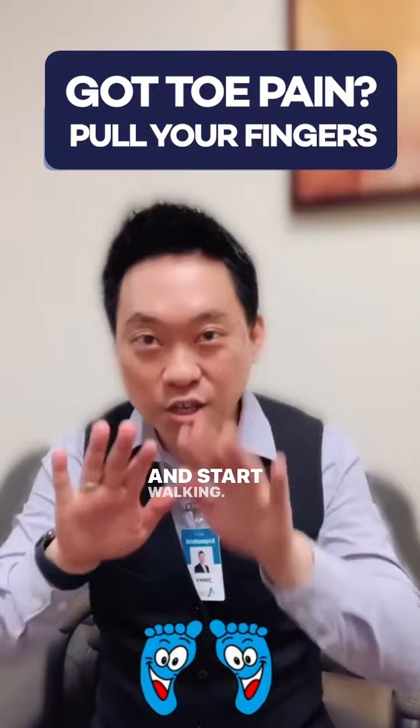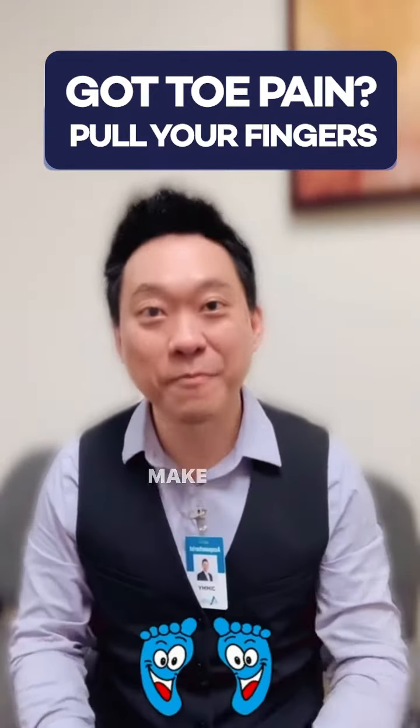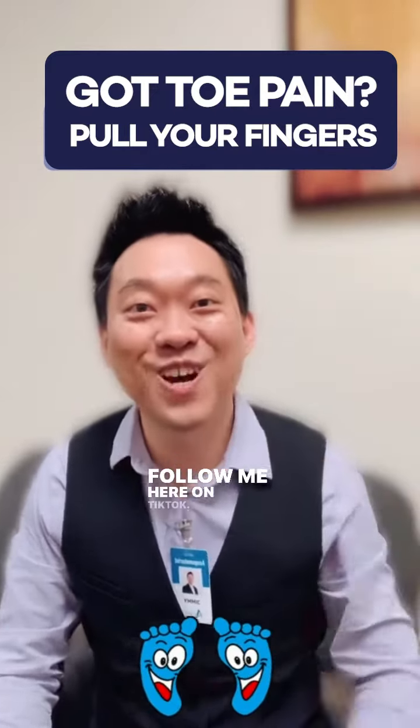Do this every day, and start walking after you do it. You should see instant relief in your toes. Make sure you give this a try, comment below to let me know how it works, and make sure you hit the follow button — follow me here on TikTok.